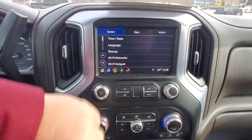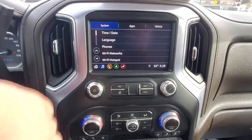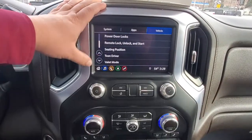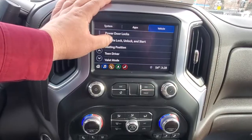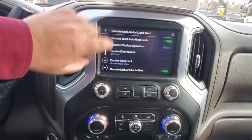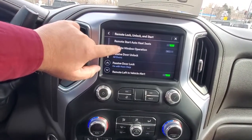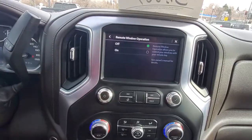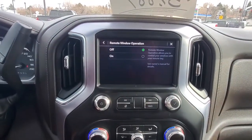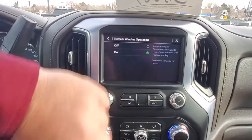So you go in here to your settings — now do this before you're at the beach. Go to Vehicle and then scroll down and find Remote Lock, Unlock and Start. That's going to be your friend right there. Scroll down a little bit and you can see it's disabled on this one: Remote Window Operation. It gives you a brief description and tells you to check the owner's manual if you want more details.